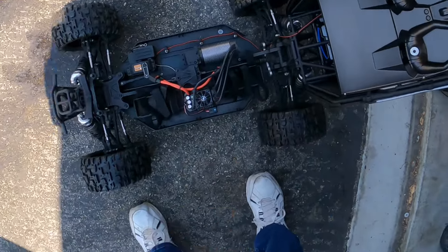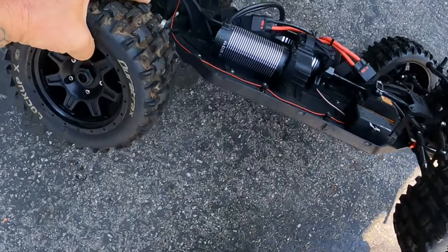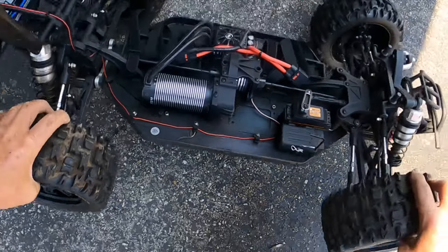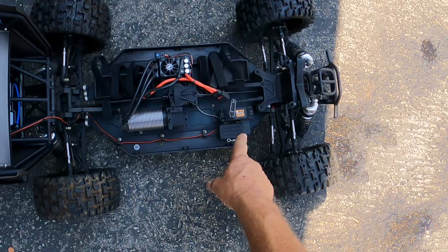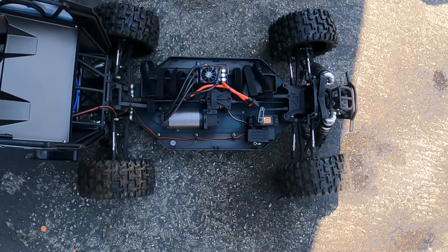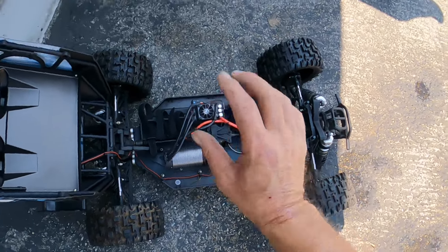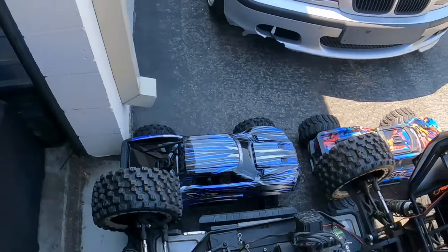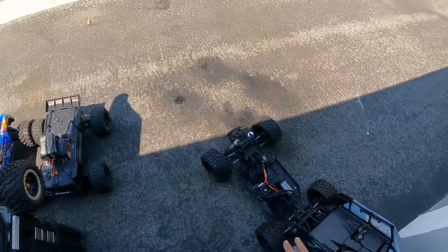This has got the Max 5 combo in it — the 56113 800KV motor. I did a comparison with the Savox servo and a servo horn, and also a comparison on this one with Hobby Wing versus Castle with these two.